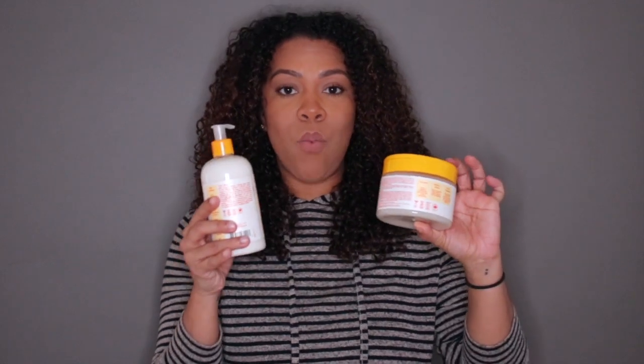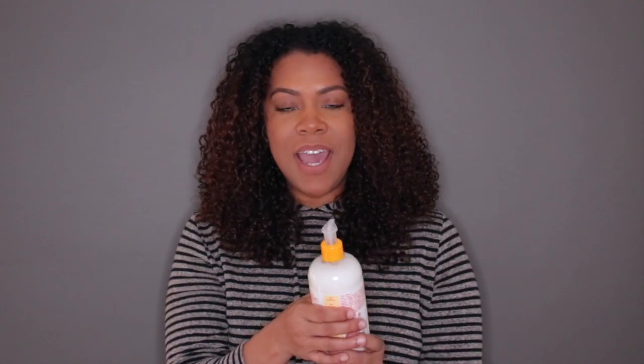Despite the packaging issue, this is a really great conditioner — it does hydrate and soften, it does what the bottle says. To me it feels more like a deep conditioner than a traditional conditioner. When rinsing it out, I do have to take some extra time because there are lumps and clumps all over the place, but I actually really, really enjoy this conditioner. It is more of a detangler than the shampoo.